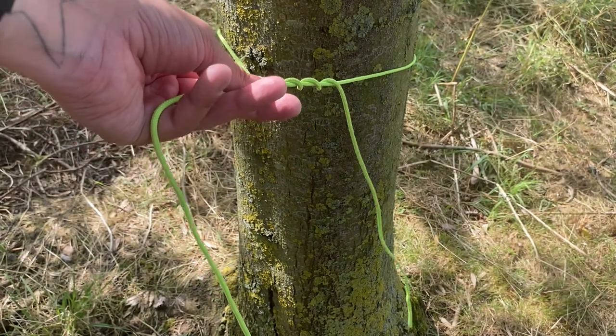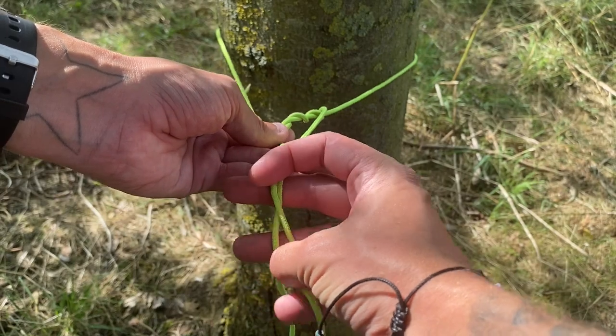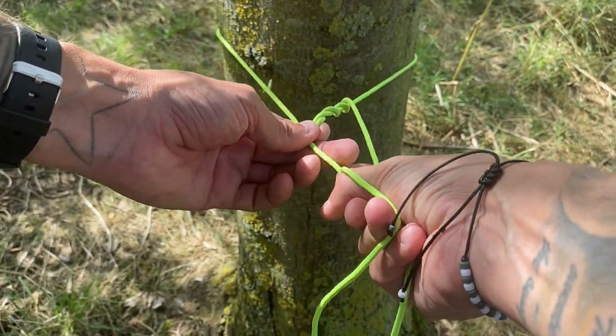Now cross under and come back over itself. Now pull it all together tight towards the tree and you have completed the taut line hitch.